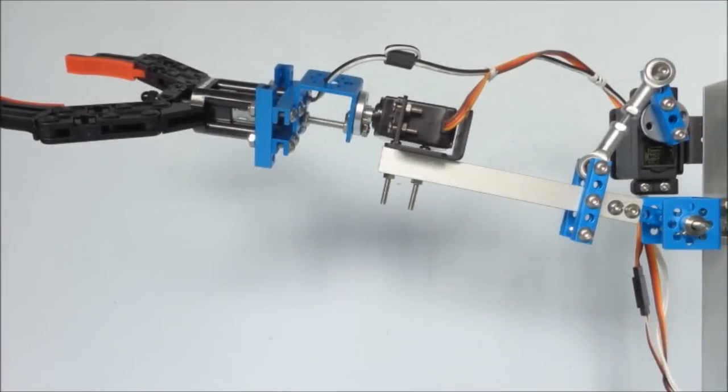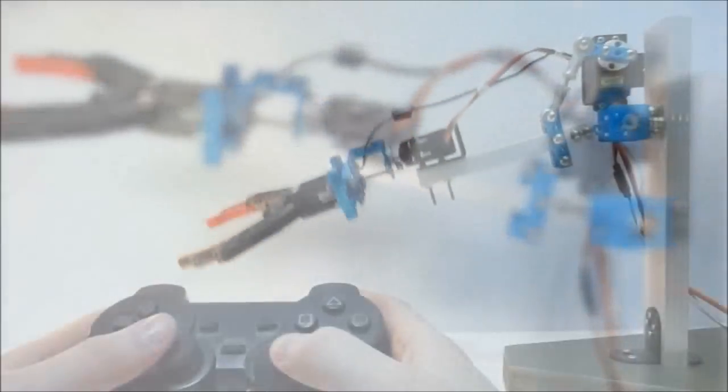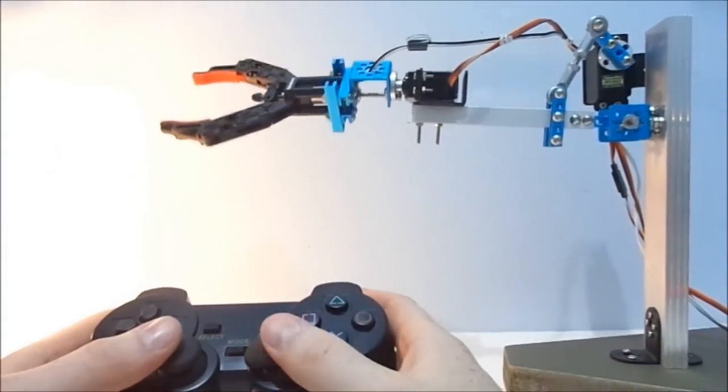I also made a human arm with two degrees of freedom plus a gripper to explore it a bit more.